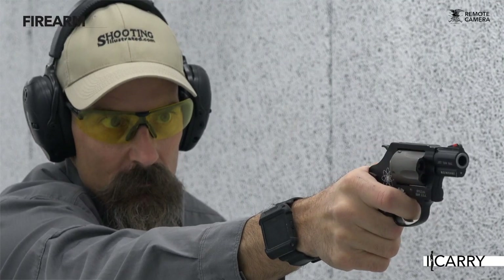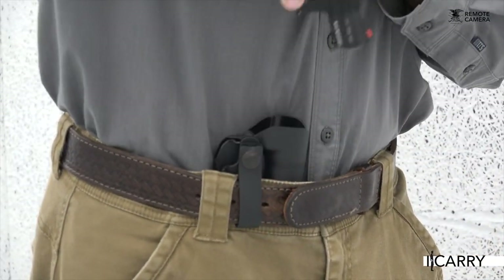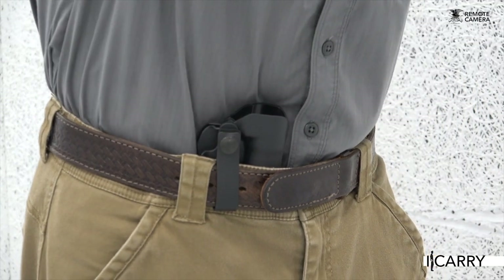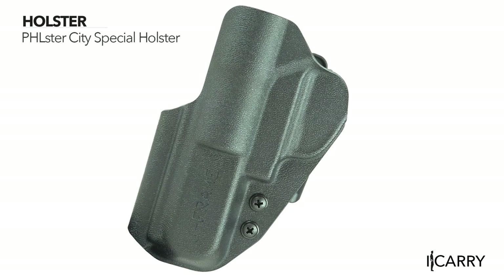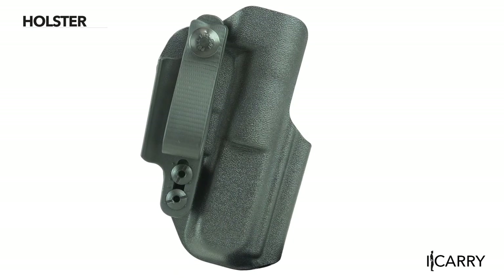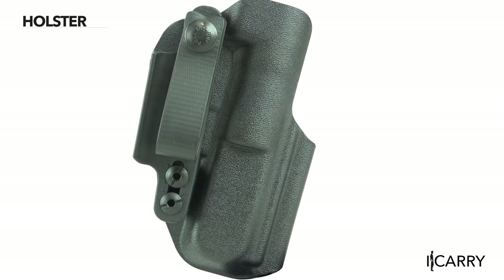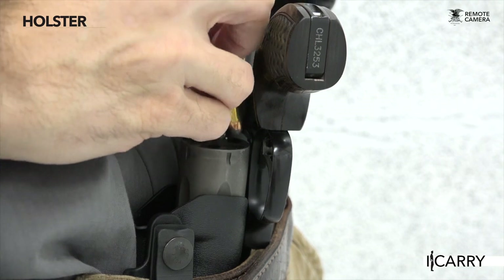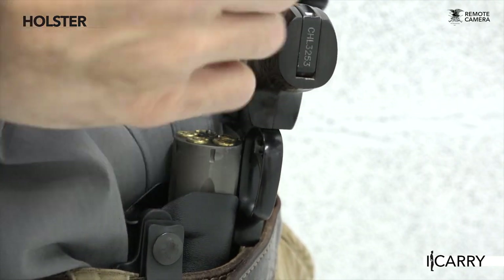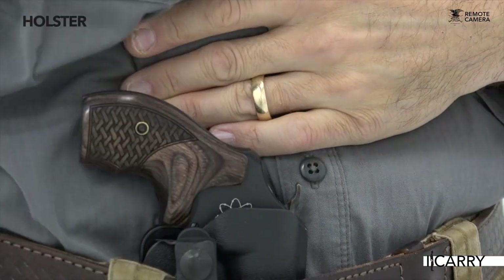Seek out a qualified trainer offering classes dedicated to the small revolver to maximize its effectiveness. Philster's City Special Holster brings the ease of appendix carry to the small frame revolver. Designed for Smith & Wesson J-frames and Ruger LCRs, the City Special is ambidextrous, relieved for Crimson Trace laser grips, and comes with a tuck strut to keep it properly oriented on the belt line. An interesting feature is what Philster deems the reload cut, which allows you to deposit an empty revolver in the holster by the cylinder to allow single-handed reloads — and it works with two hands too.